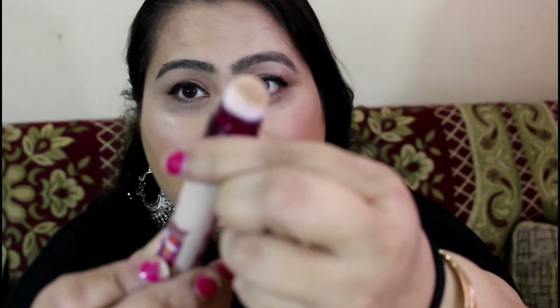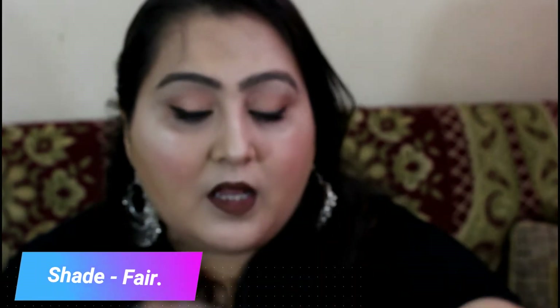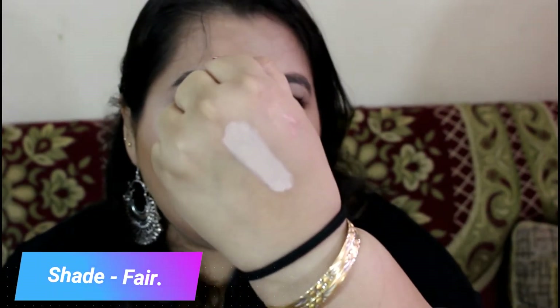This is a spongy kind of top from which the concealer comes out when you rotate it like this. Now I'll show you on the back of my hand how it really looks like. This is how the lighter shade of this concealer is.